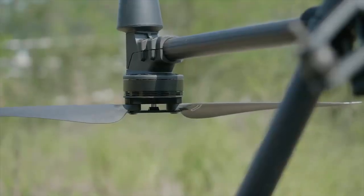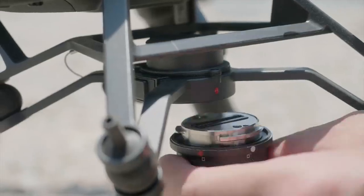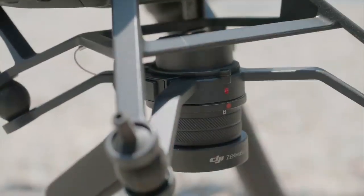Unfold the blades. To install the gimbal camera, align the white dot and red dots and insert the gimbal. Rotate the gimbal lock to the locked position.